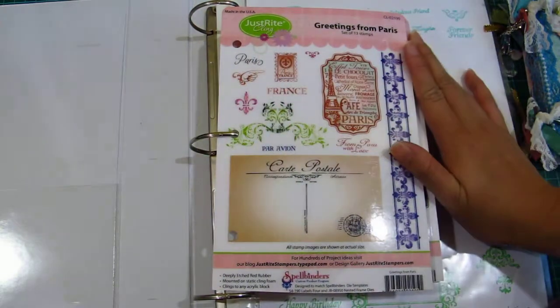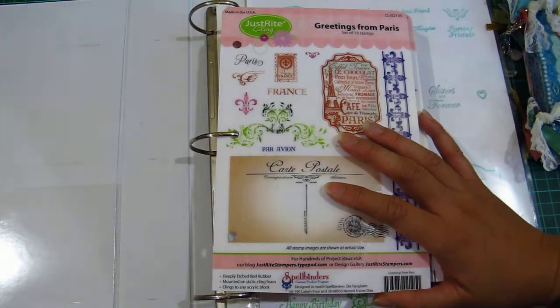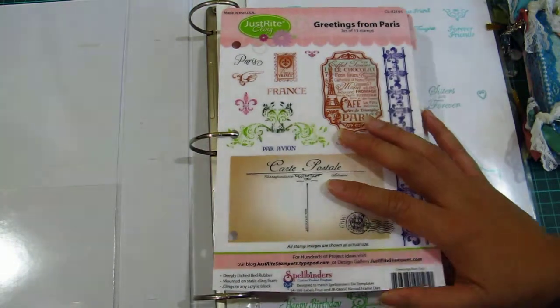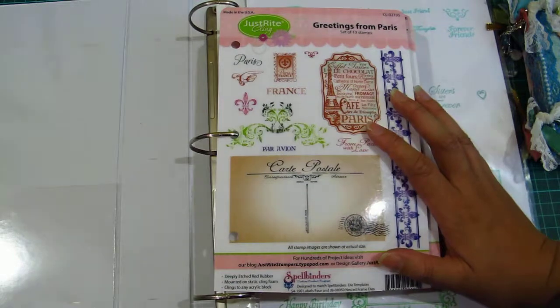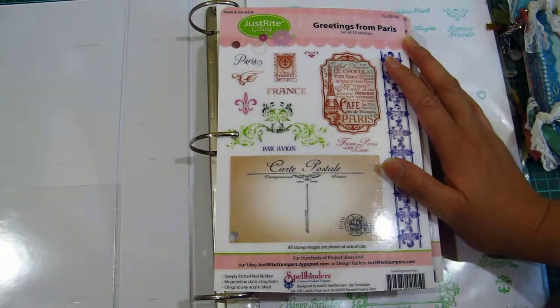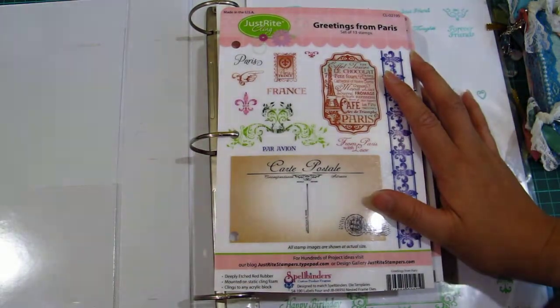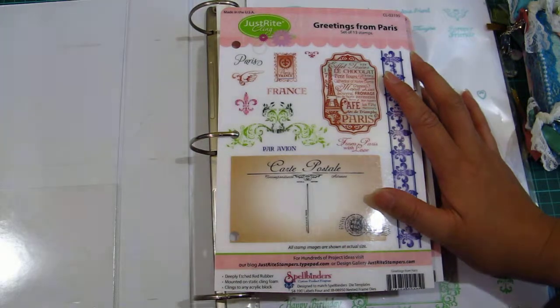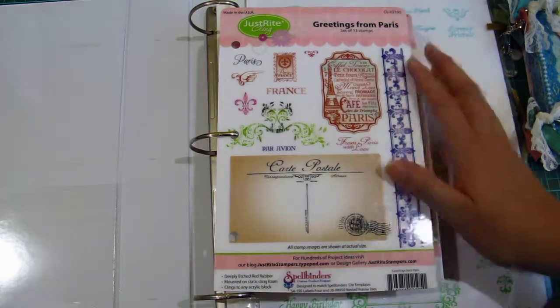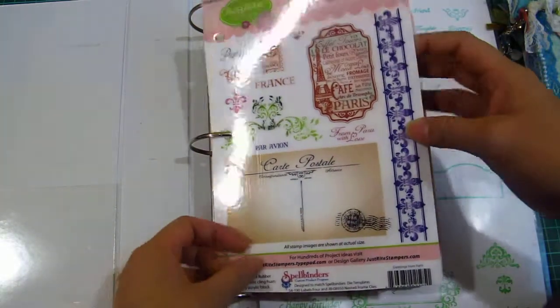Just Right Stamps are a bit pricier than the normal Inkadinkadoo, Prima stamps, or Crafty Secrets art stamps. I was really hesitating to buy, but I kept watching Arlene's MFT videos and, well, if you keep watching you end up buying! So I went to the MFT website and I was really surprised at all the selection they have — they're really gorgeous. I'm so glad I finally made the effort to buy Just Right Stamps.